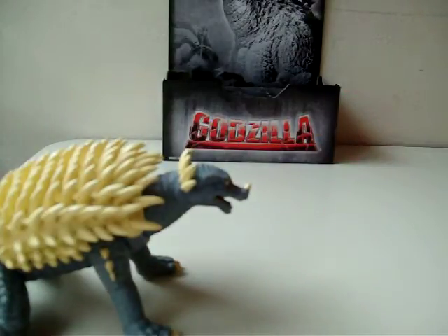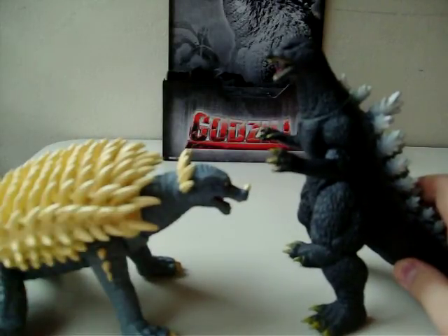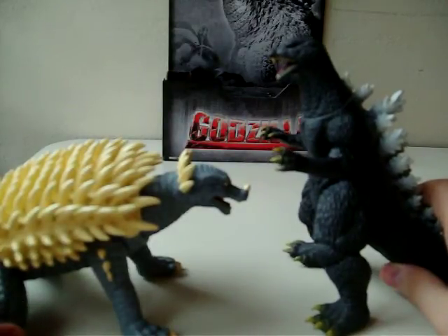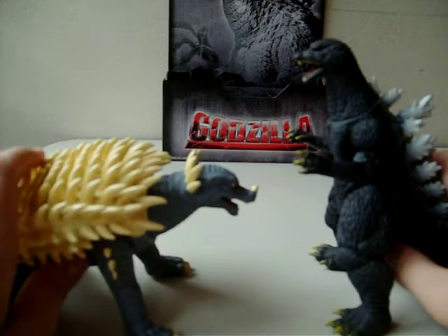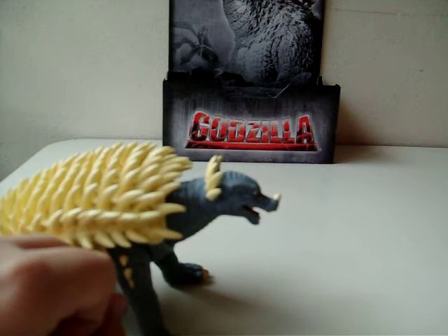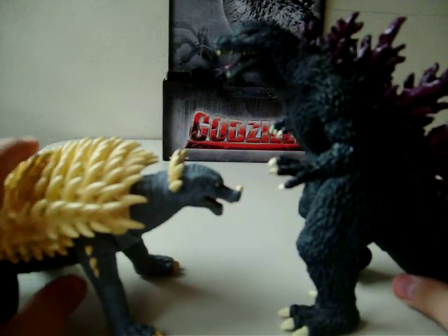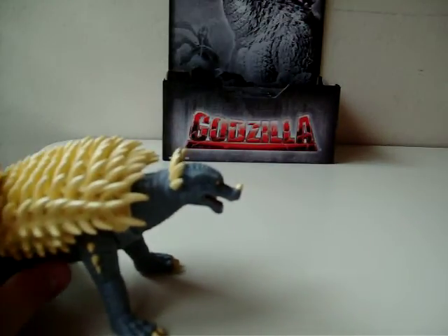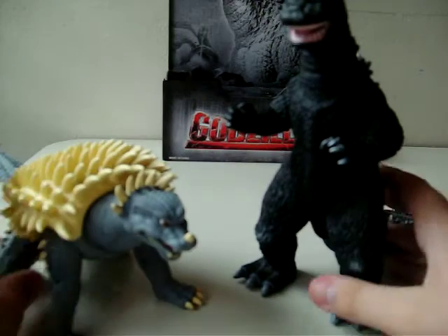Now let's size him up with some monsters. First we have the Godzilla Final Wars figure. Godzilla was a hundred meters, so I don't know what size Anguirus was, but this looks cool for a battle. Sometimes Anguirus, because of his fatness, looks a little bit too big. Since he was originally going to appear in Godzilla 2000, let's size him up with Godzilla 2000 — I think this is good actually. And let's also size him up with the Bandai Creation '68 Godzilla — a little bit too big, but it could work.